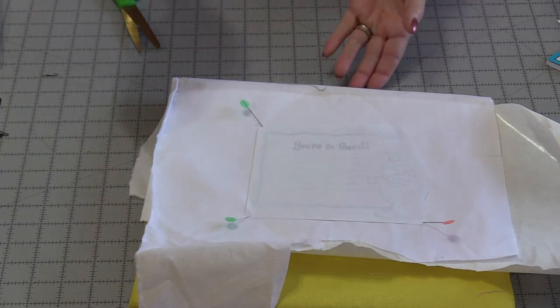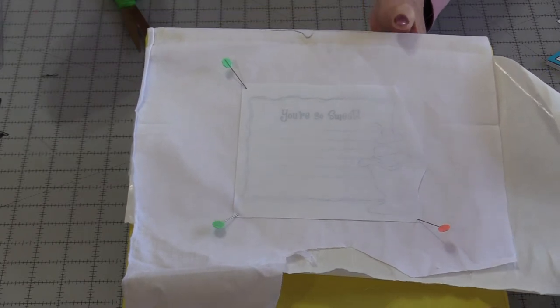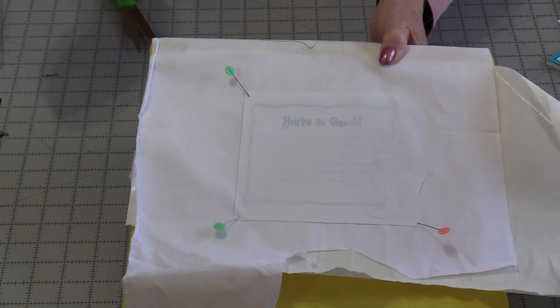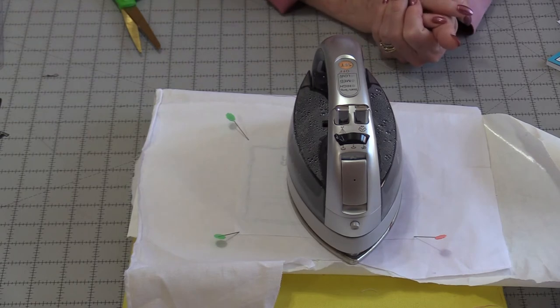When you lift up the iron you're going to be able to see that the ink is starting to transfer. It's transferring to the fabric, but it's also coming through a little bit on the paper. We can now move the iron into the next area and let that sit for another 15 seconds.